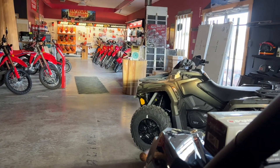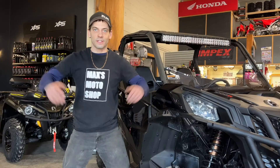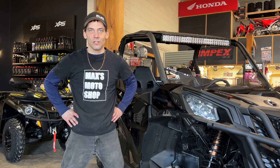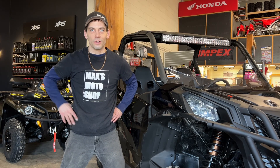Just like that this install is all done. Make sure you hit that subscribe button or click up here to check out the next video. This has been my light bar install on Can-Am Maverick Sport — ride safe.